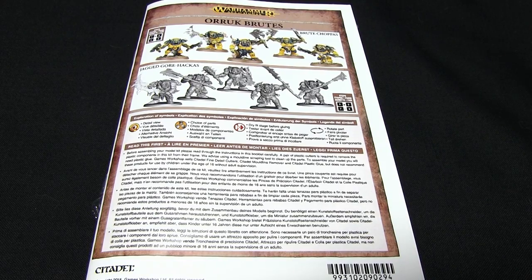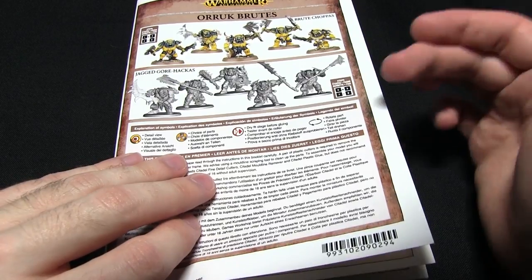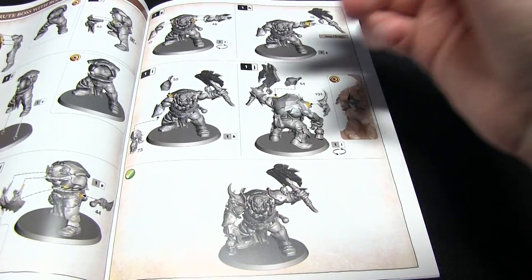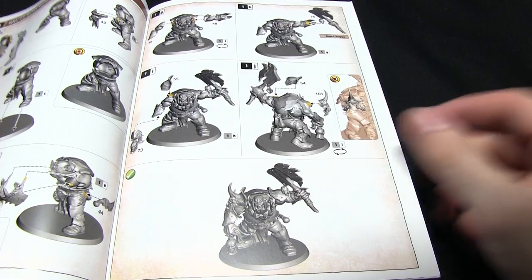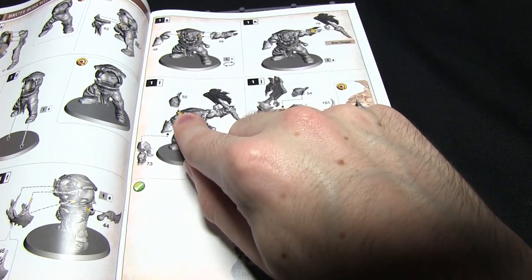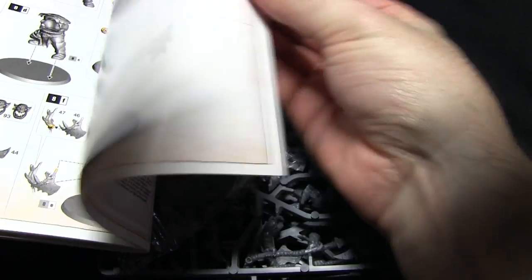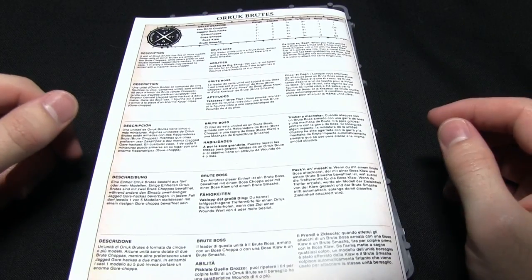First of all we have the instruction booklet, which is a full colour booklet as we've been seeing recently. I'm a big fan of these new style booklets. All the diagrams are really easy to follow, the components are all numbered, and all the sections you need to glue are highlighted in yellow. We've got all the different assembly options listed, and right at the back page we have a brief stat line and some special rules for using the Auric Brutes.